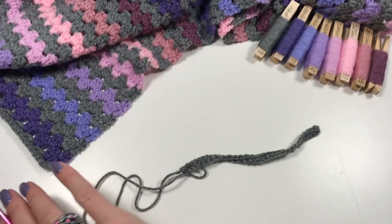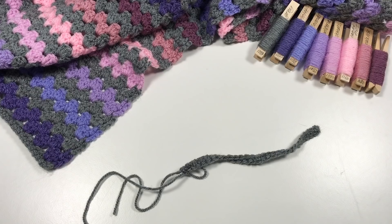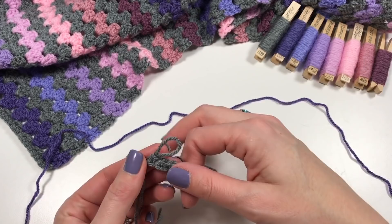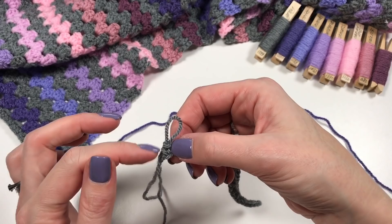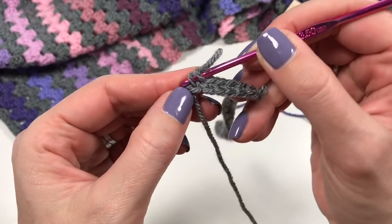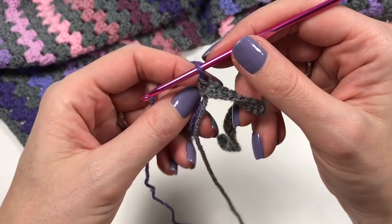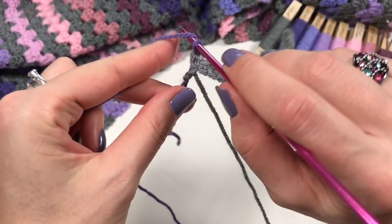Now you should have 150 single crochets, so it's time to change color. Remove your hook and find your first color — in my blanket I started with violet. To change color, pick up the loop, take your new color, hook it around and pull through so that last single crochet is completed with the new color. You can't see it in the previous round but you'll see it in the next.